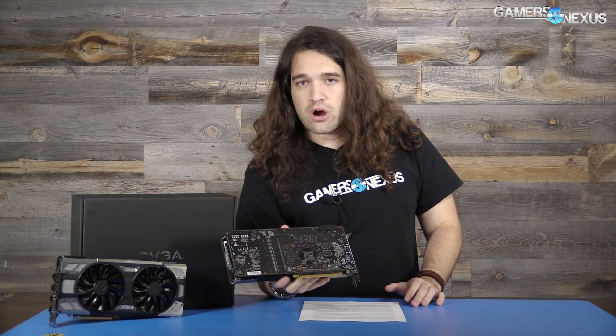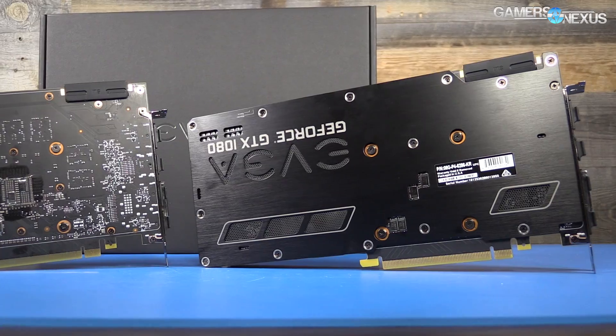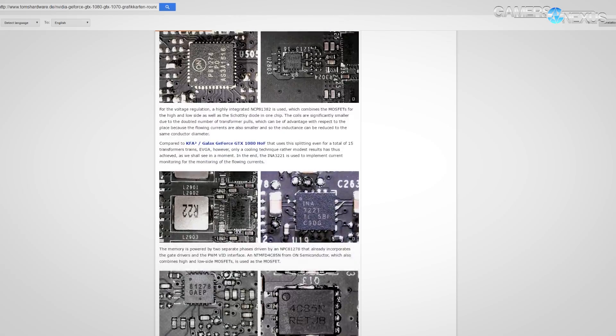That 114°C figure is for the VRM temperature specifically. VRMs can sustain pretty high temperatures — it's not the same as a GPU where your limit is really around 100°C. Tom's article prompted us to post a recap; we spoke with Buildzoid, an overclocker, to talk about what the VRM is capable of. We then published an article using thermal imaging of the stock card that shipped originally — no thermal pads between the back plate and the back of the card.